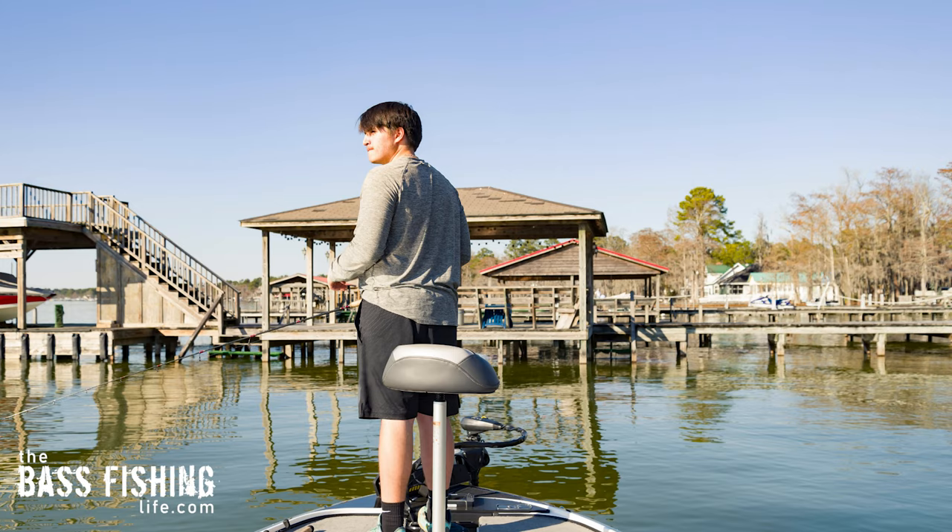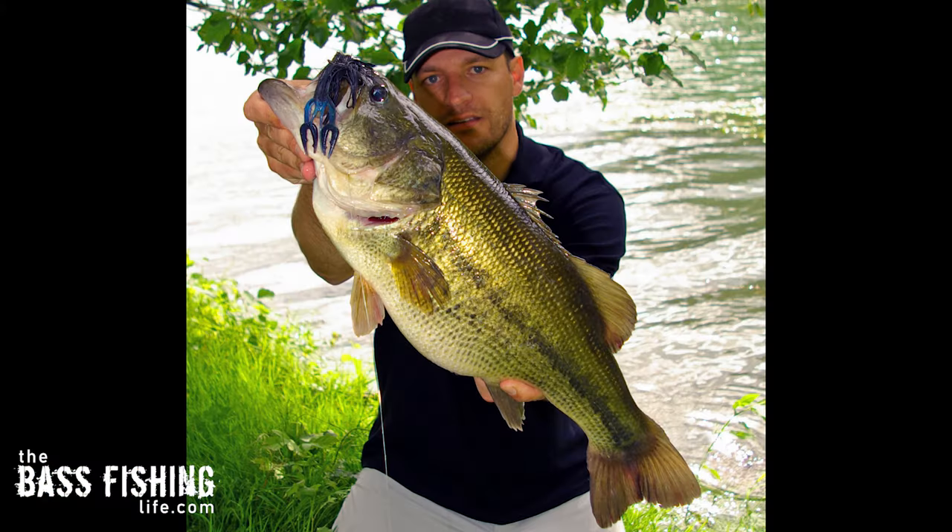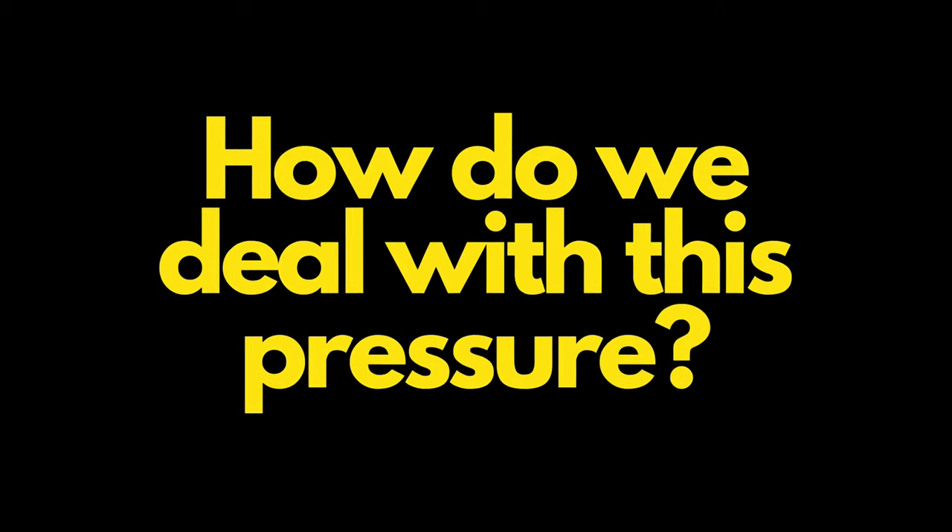Well, in the springtime, we see anglers that we don't see the rest of the year. Your lakes and your rivers, your ponds are packed with bass anglers. So how do we deal with this pressure?